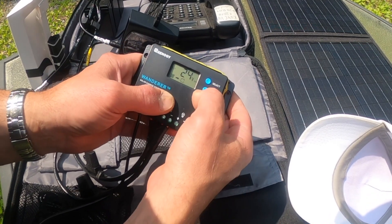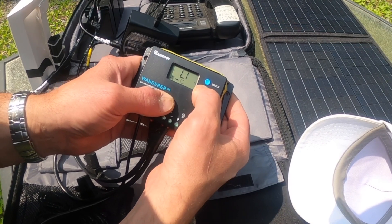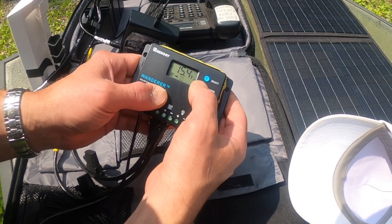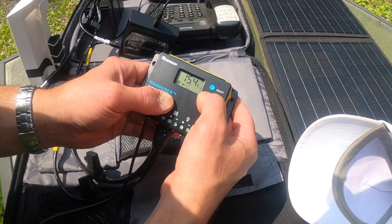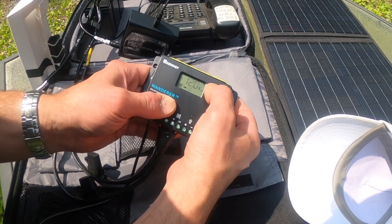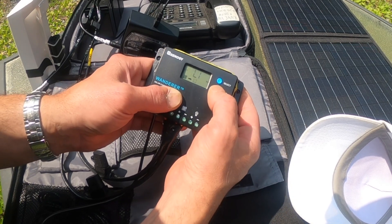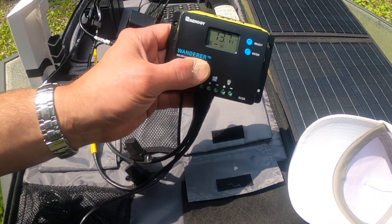Hit enter, now it goes 24 or 12 volts. Let's try select — there it is. Select, enter, and then you can set the voltage. I want it at 14.8. I don't know which button works, but okay — good. 14.8. And it just cycles back again. So we're going to hit enter and hold. Boom — now it's charging.